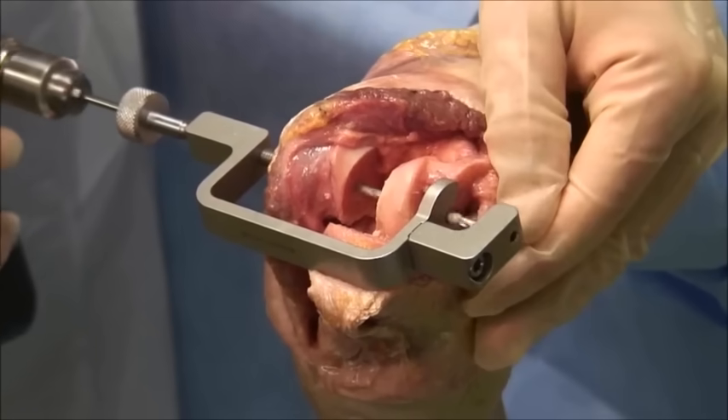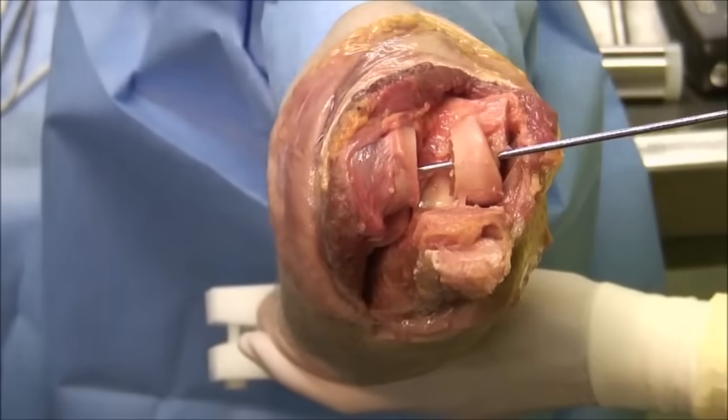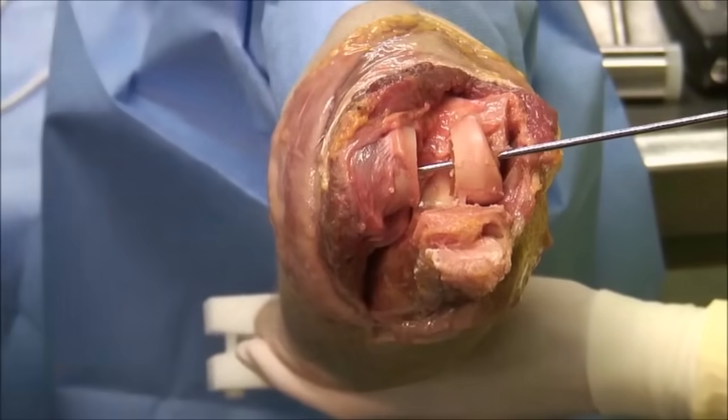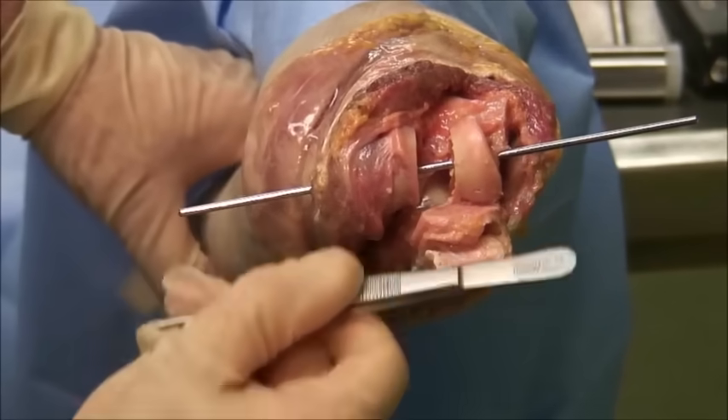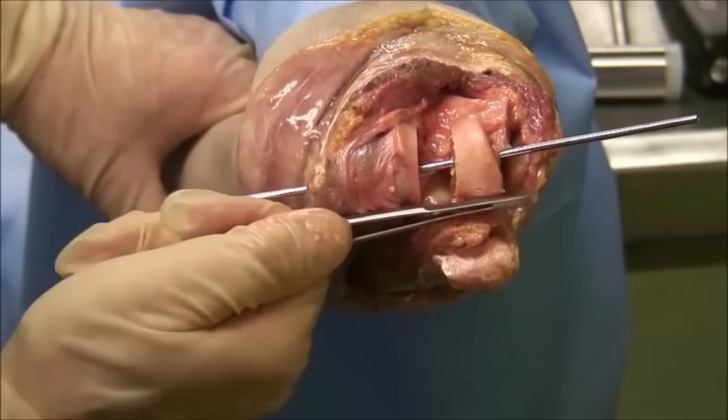Using the aiming device, a drill passes through all the holes, and as demonstrated, the center of rotation lies parallel to the scalpel which is placed on the articular surfaces.